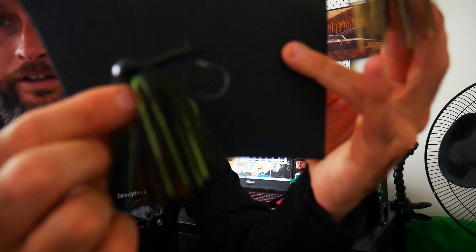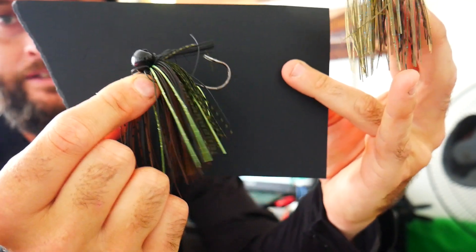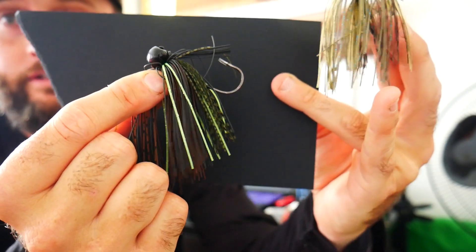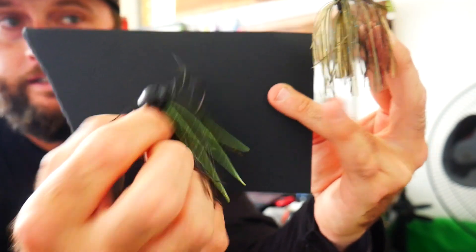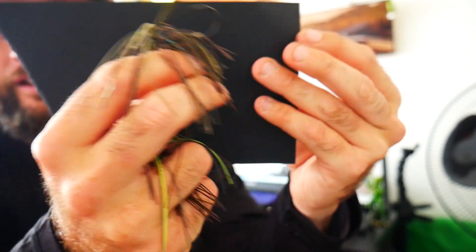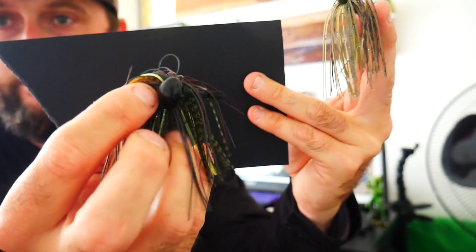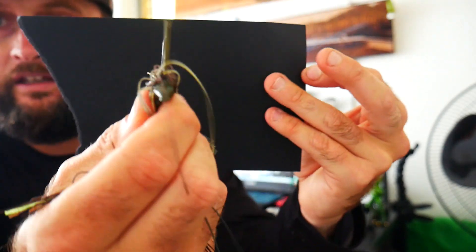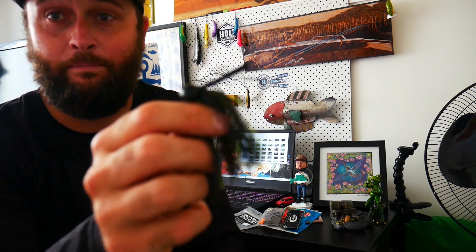Number three on my list — can't have a list without the old American-style bass jig. Very interesting technique to pick up; it took me a little bit to understand how it worked, but once I did it's really, really good fun. There are two different types: that there is a football jig, and this one is more of a swim jig or cone jig. Football jigs are really good for bouncing around rocks and bigger structure. The skinny narrow head on swim jigs is really good for timber — pulls through it a lot better.